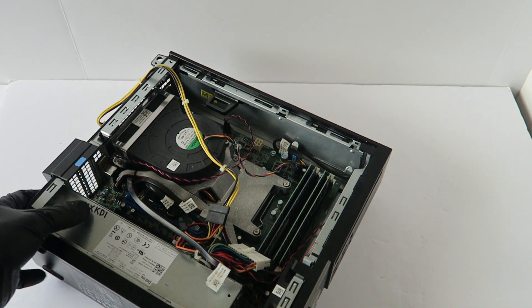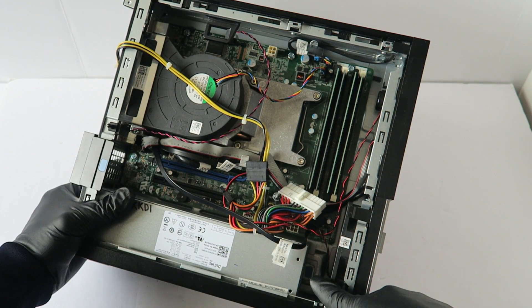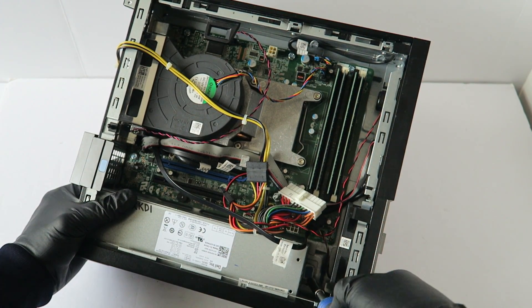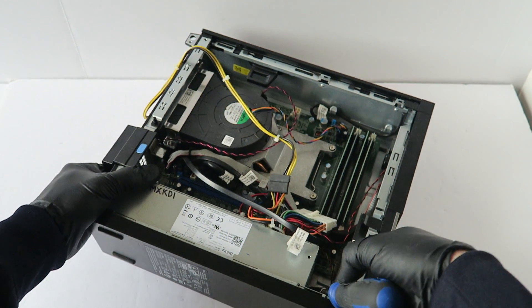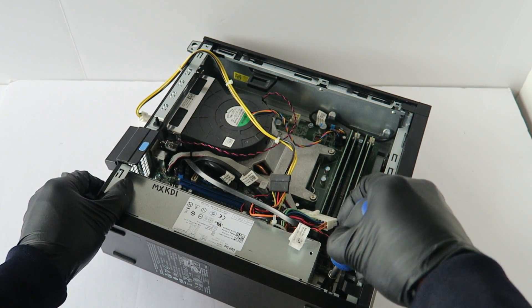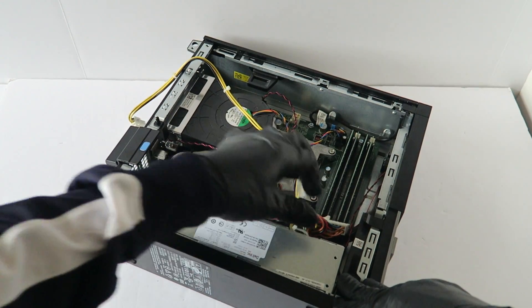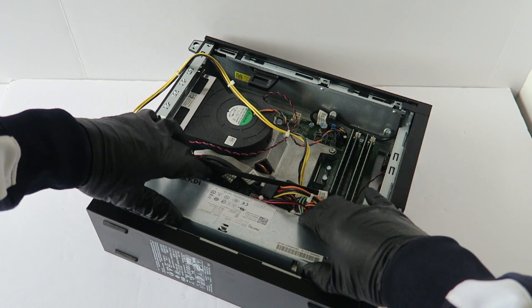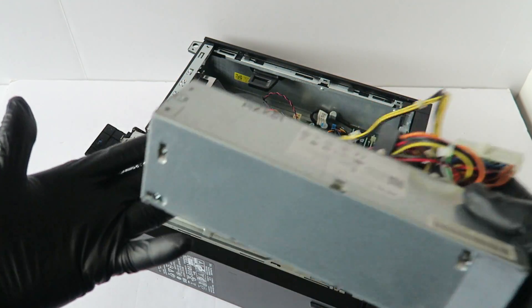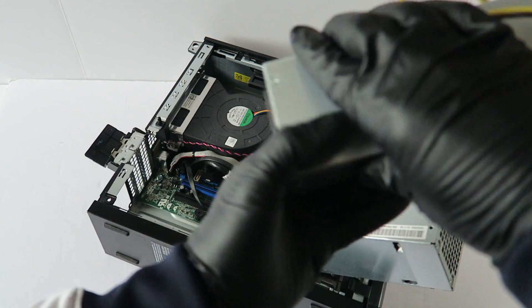Now take a screwdriver — there's a secure clip right here on the blue bracket. Press on it and the power supply will slide to the right. Here's the old power supply; I'm upgrading and changing the power supply.